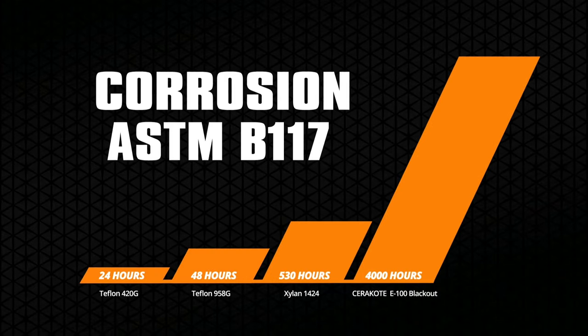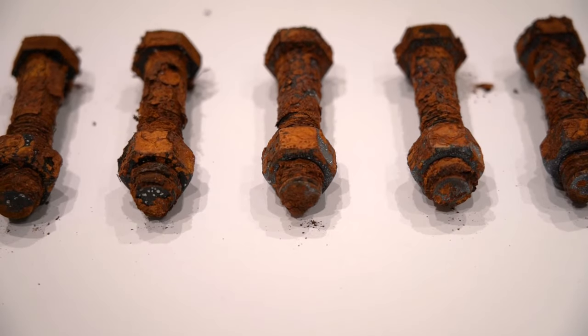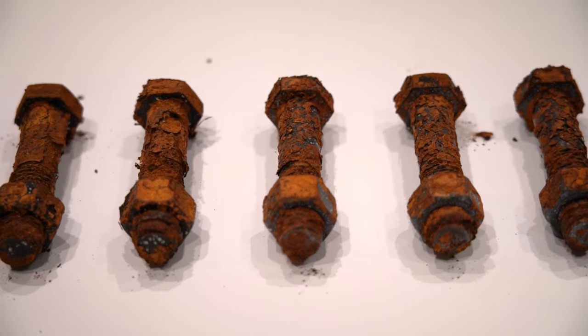First signs of corrosion were noted at Teflon 420G at 24 hours, Teflon 958G at 48 hours, and Xiland 1424 at 530 hours. Due to the excessive red rust corrosion on both the Xiland and Teflon bolts, they were removed prior to the conclusion of this test so as not to contaminate the chamber.